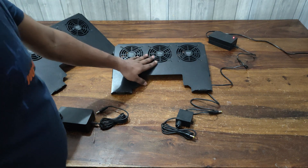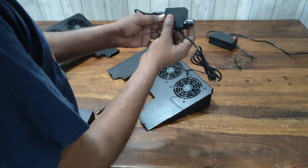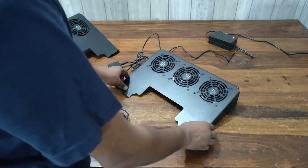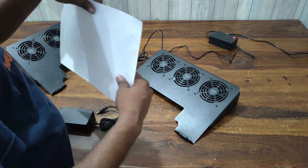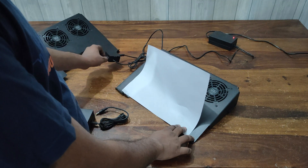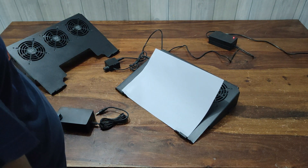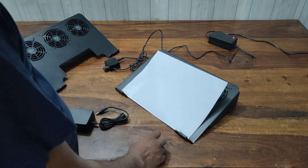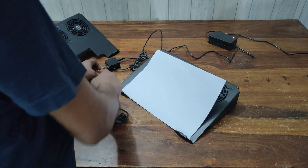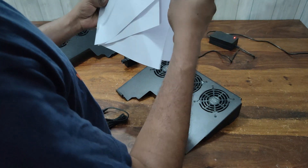Now I will show you the performance of this cooling pad. I am connecting it here and running the test. I am placing 1 sheet, then adding 2, 3, 4, and 5 sheets, running it up to full power. As you can see, the FDCP-15 has the capability to pull up to 5 A4 sheets.